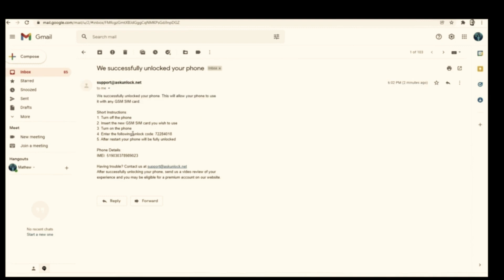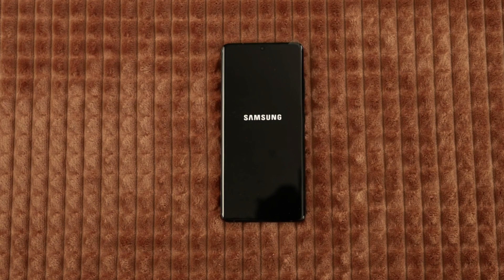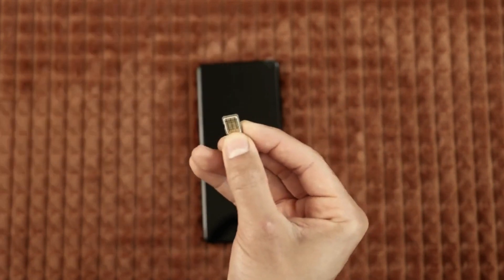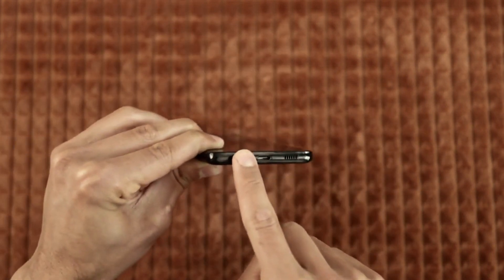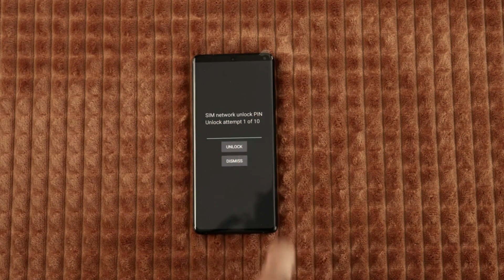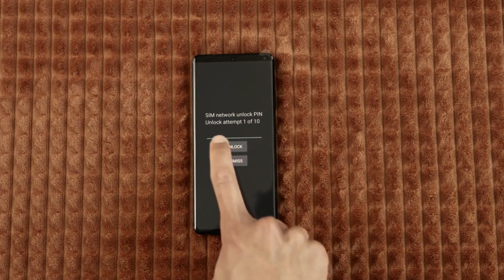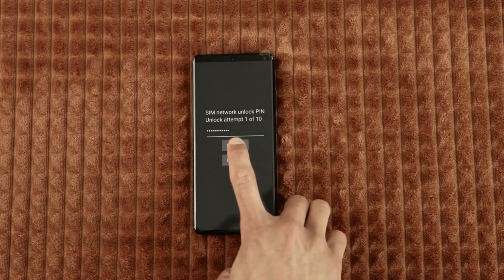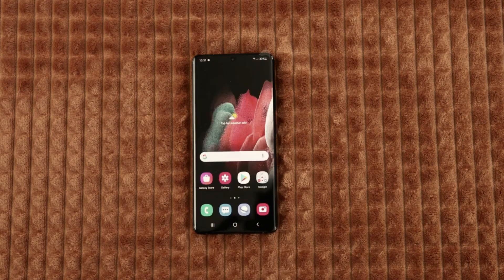Now we just need to activate the unlock. I'm gonna grab my device and we're gonna power it off. Once your device is fully off, we're gonna insert a non-supported SIM card, then power it on. In most cases you will be immediately required to enter the unlock code, so simply go ahead, insert it, make sure it is correct, and then hit unlock. Boom! The phone should accept the code and your phone should be unlocked.